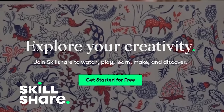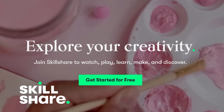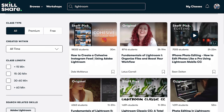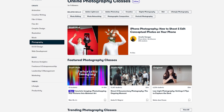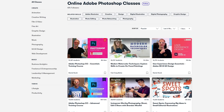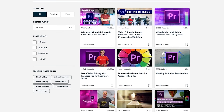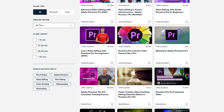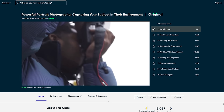Before we get there, today's video is sponsored by Skillshare. Skillshare is an online learning community with thousands of inspiring classes for creative and curious people. Explore new skills, develop existing interests, and get lost in creativity. I get messages all the time asking for help with things like how do I get started in Photoshop, or how do you edit videos in Premiere, or I like food photography but I also want to learn to shoot portraits. Skillshare has tons of quality classes just for you.